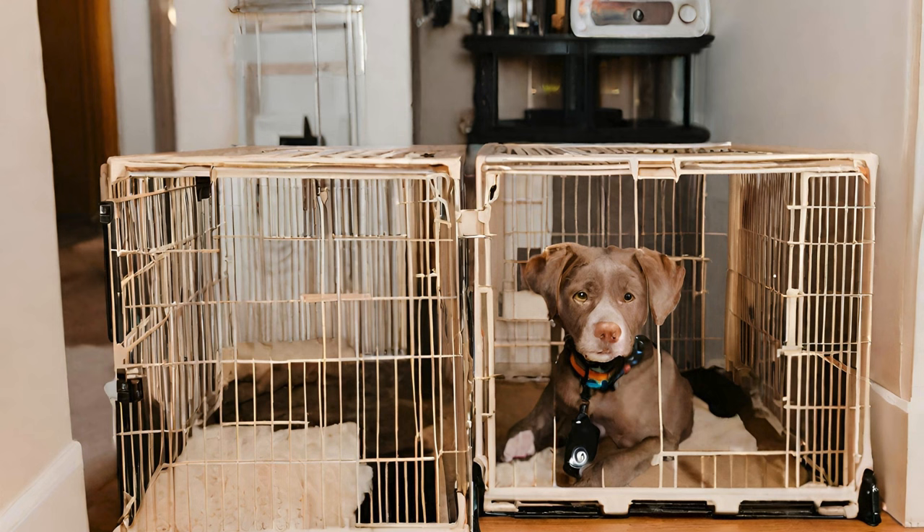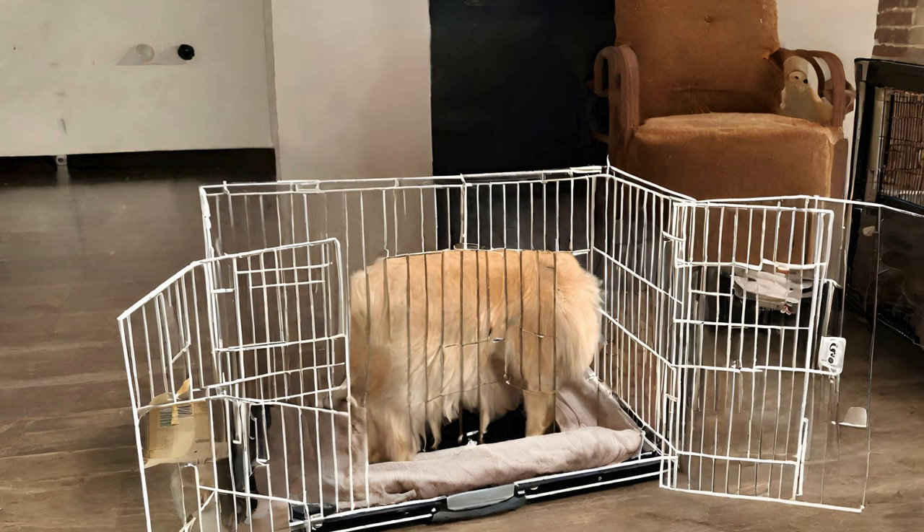One of the most common reasons people crate train their dogs is for nighttime sleeping. Crating your dog at night can help them feel secure and prevent accidents or destructive behaviors while you're asleep. Start by placing the crate in your bedroom so your dog can feel close to you. You can also cover the crate with a blanket to create a den-like atmosphere. Make sure your dog has gone potty before bedtime and remove any water dishes from the crate to prevent accidents. If your dog whines or barks at night, try not to give in to their demands. Instead, reassure them with a calm voice or gentle pat until they settle down.